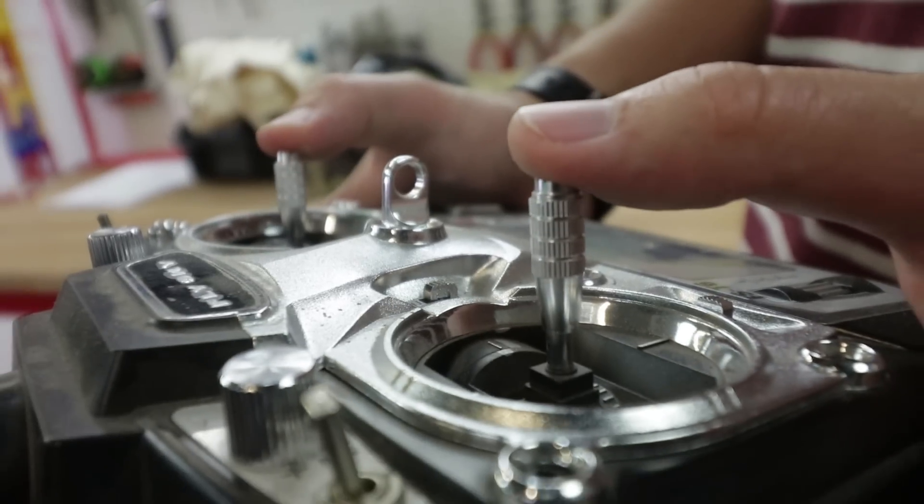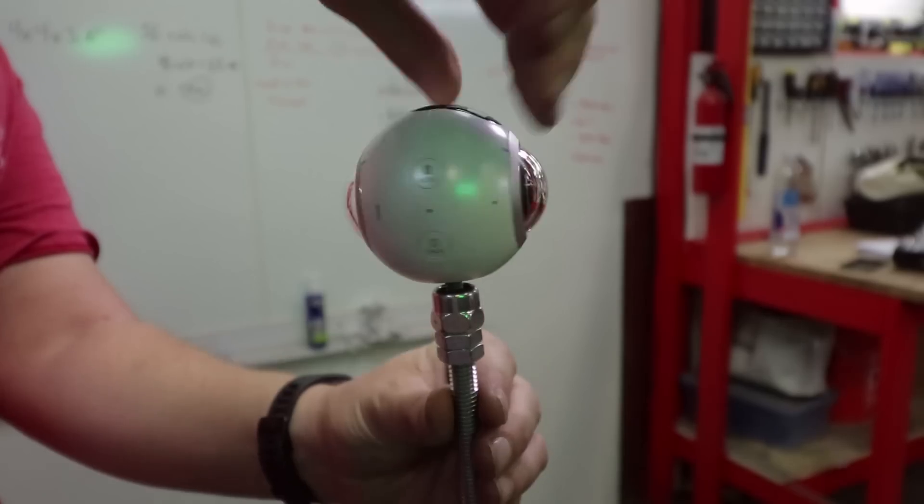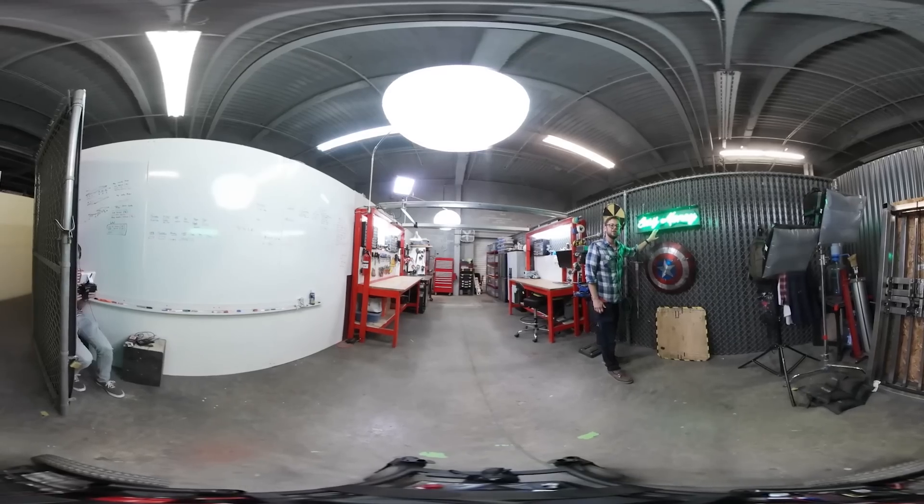Hello everyone and welcome to Eric Builds the Movies, the number one web series dedicated to DIY filmmaking and special effects. This week we are embarking on our most ambitious project to date: a motorized, remote control camera dolly specifically designed for shooting 360 video — a camera robot.